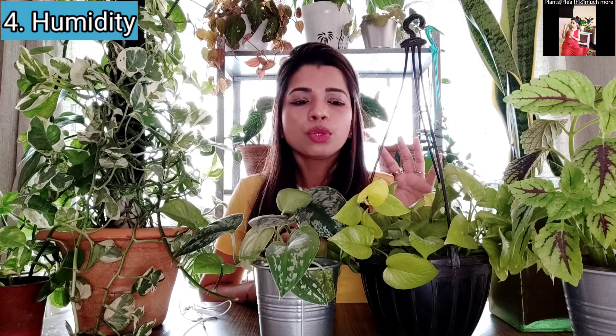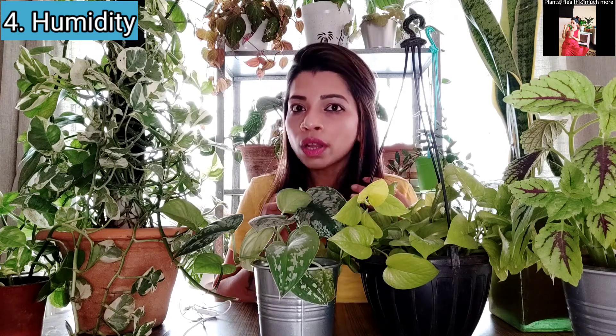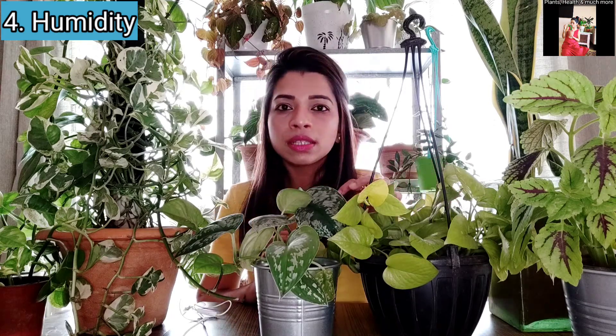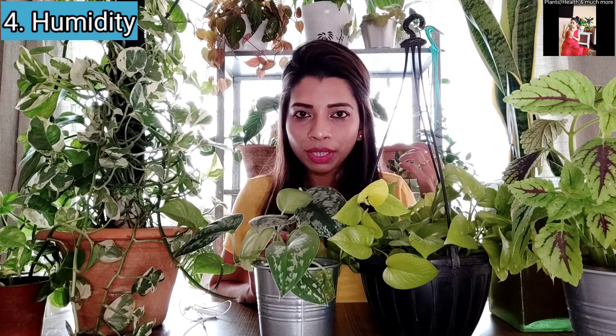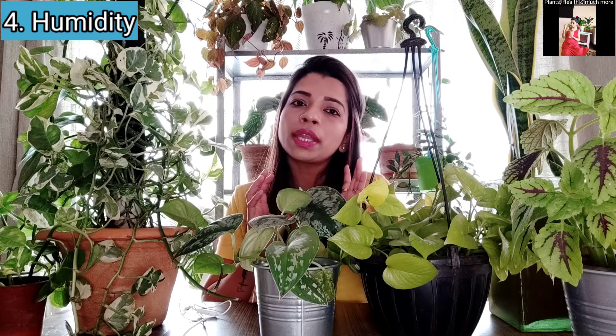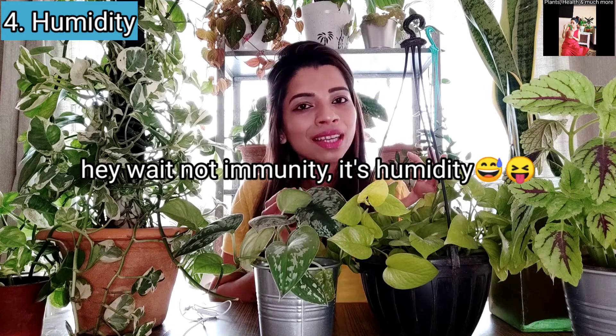That leads me to the next point: humidity. Pothos is a humidity loving plant so humidity levels should be higher. If you don't have high humidity at your place, you can use a humidifier, or you can mist the leaves — though misting only helps temporarily. The best option is to keep a humidifier next to your plants. You can collect all your humidity loving plants together and keep a humidifier with them, or at least group humidity loving plants together so they share humidity with each other.